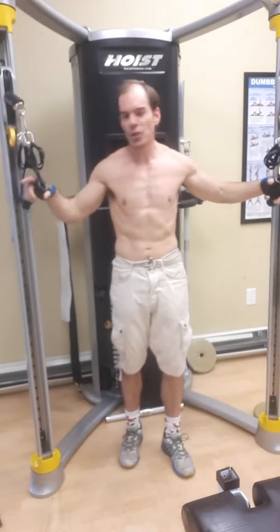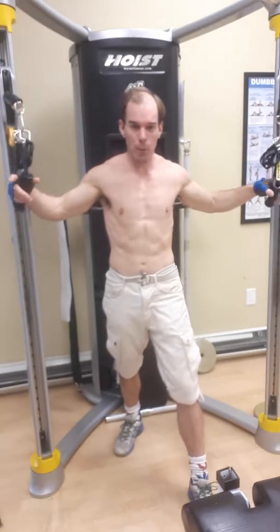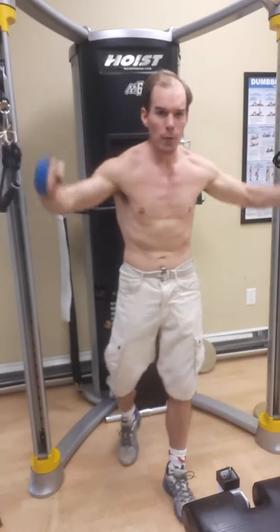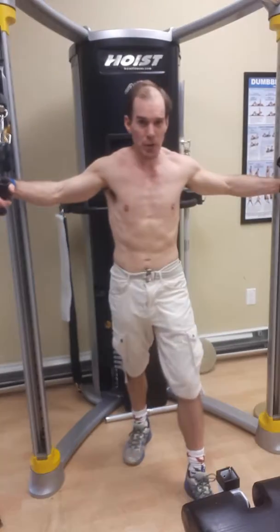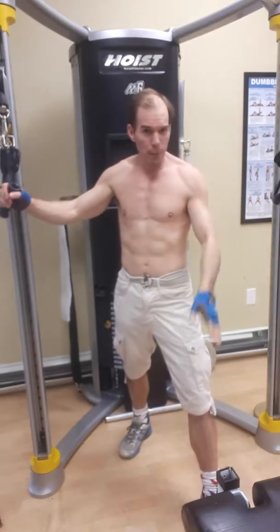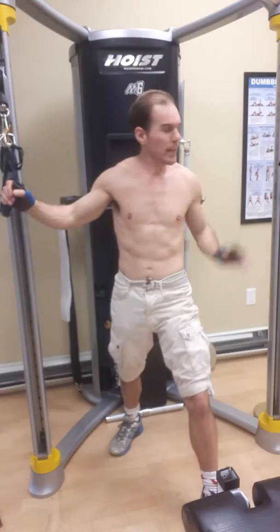We're standing here with a beautiful cable apparatus — a cable machine. We've got two handles. I've shown you a video like this before, and I'll show you again because the cable crossover is great for bringing that extra line of definition in the chest. I haven't done chest too much in the last few weeks — I've been too busy working.